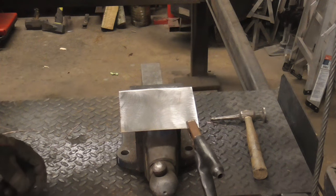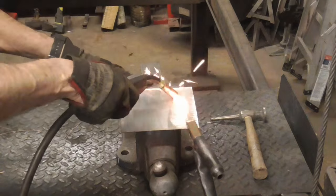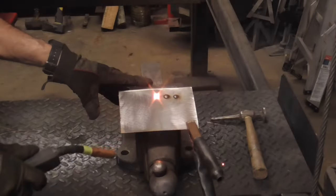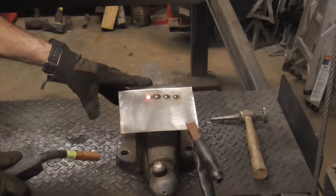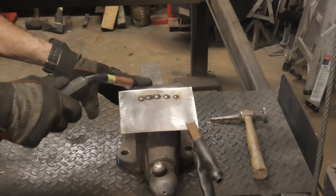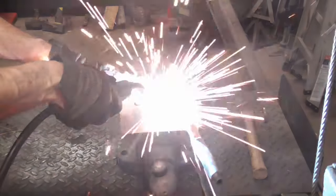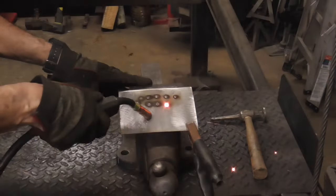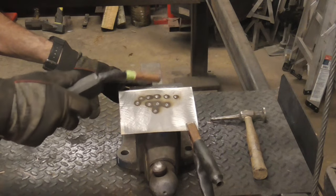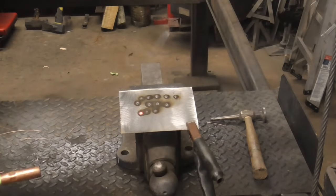Last, let's see what it looks like when you run out of gas or forget to turn the gas on. We're still getting gas — that sound is the sound of getting less gas. And now we're out of gas. So if you don't turn the gas on, this is what your welds will look like. Let me give you a close-up.